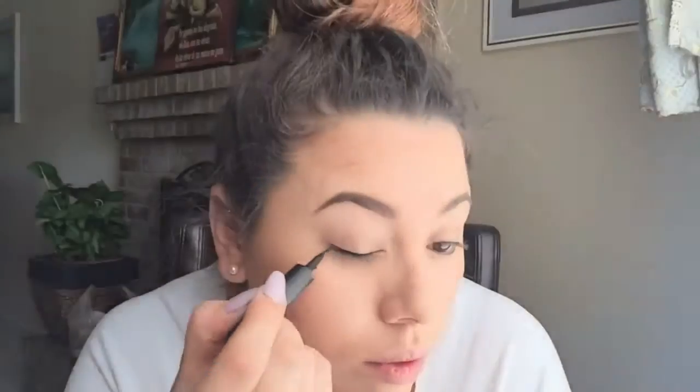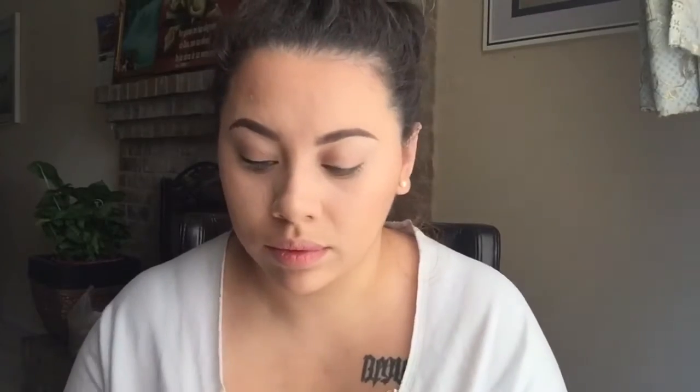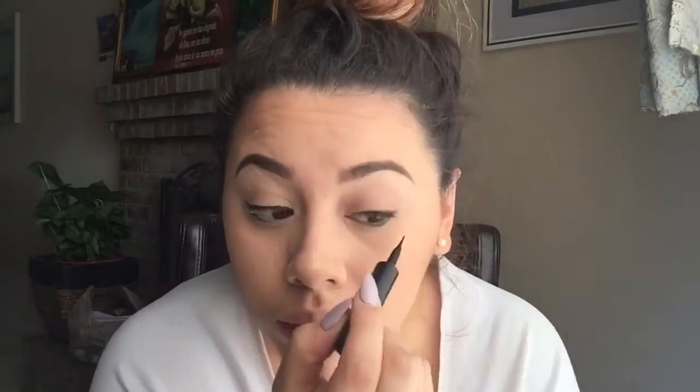I'm going to take my liquid eyeliner by Maybelline and do a basic line across the lash line — no wing or anything like that, just something really simple. Then I'm going to throw on a few coats of mascara. I'm using the NYC City Mascara and the Dior Mascara, which is my favorite combination at the moment. Just a few coats, nothing crazy. I'm not going to curl them since my lashes are naturally a little curly, and I'm not throwing on any falsies — this is a quick look, so no time for that.